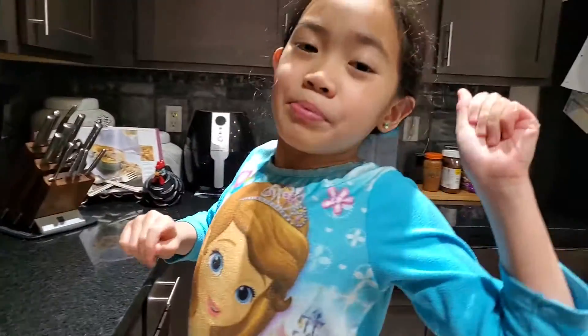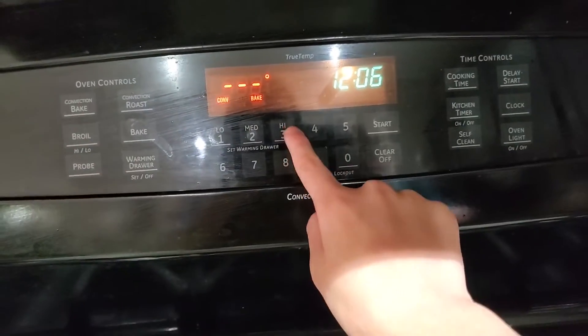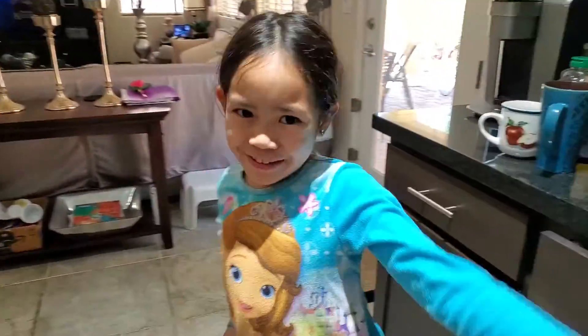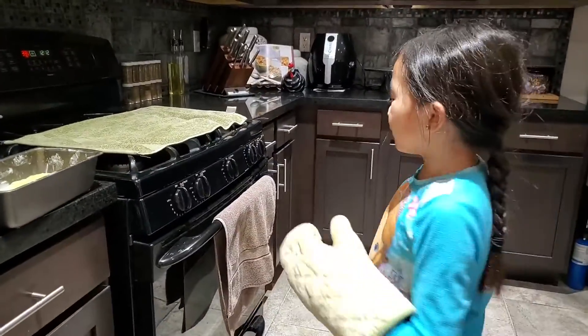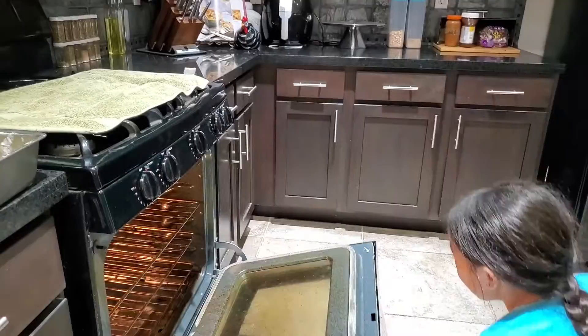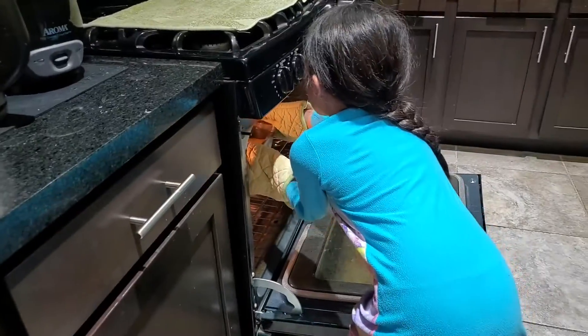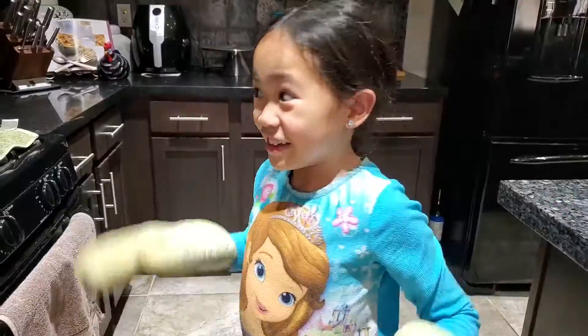Now we're going to be preheating the oven. You want to preheat it to 333 degrees — I'm in Fahrenheit. Guys, it is preheated, so now we're going to be putting it in the oven. Okay guys, make sure that you have adult supervision while doing this. Now we have to cook it for 40 minutes.